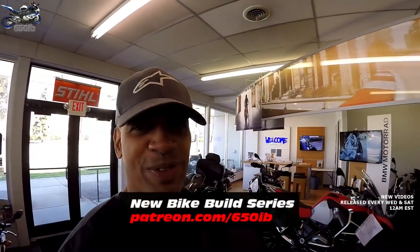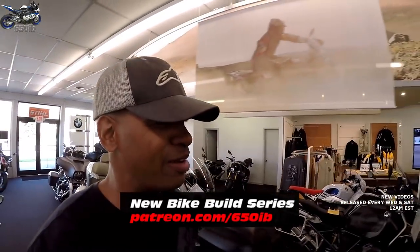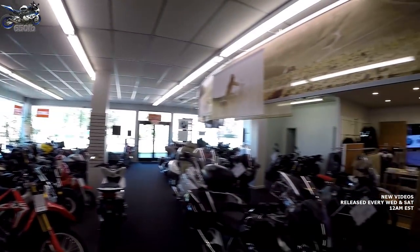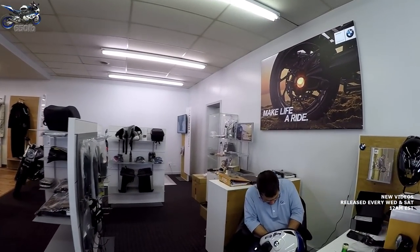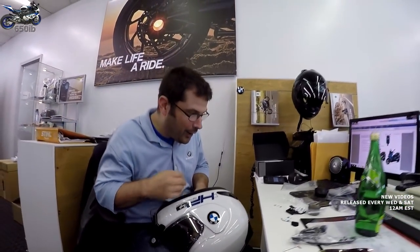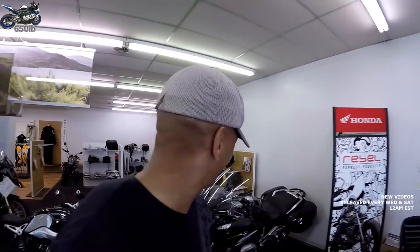Welcome to another episode of the new bike build series, where we take a 2017 BMW S1000RR that I purchased from my good friends at Sills BMW and transform this bike into one I'd be proud to ride on the streets. My good buddy Dominic is over here installing a Sena 20S into my custom HP4 helmet.